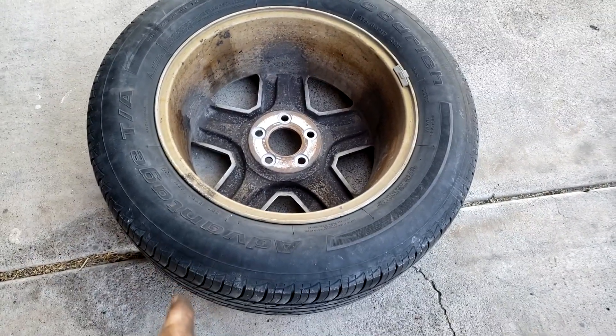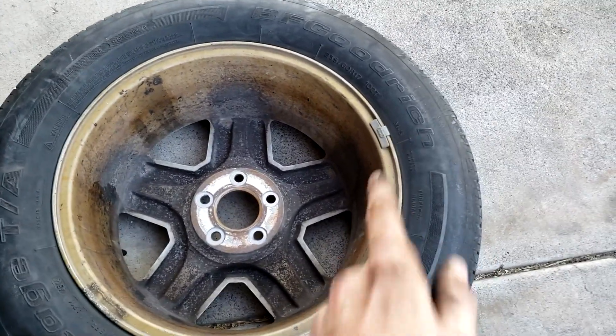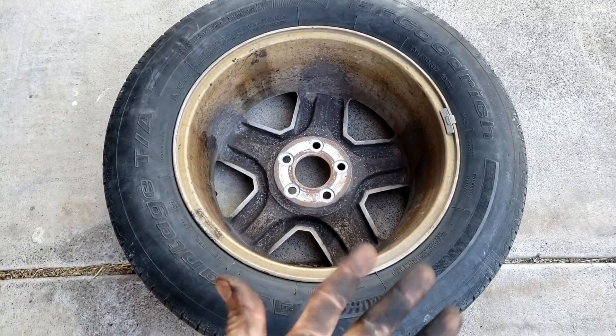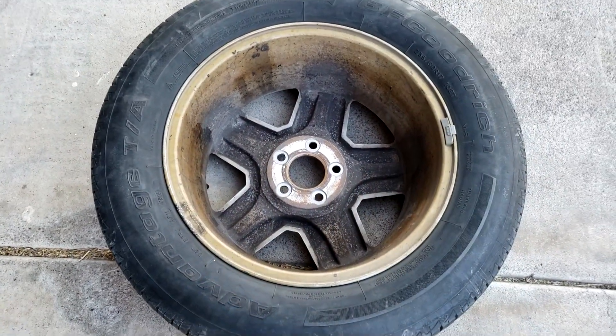Now the stones are out and it's as clean as it's going to get. A lot of people remove all the weights on the wheel, but if it balances fine right now, why would you take all the weights off? It's just wasted effort. So now it's clean, I'm just going to throw it on the balancer and see where we're at.